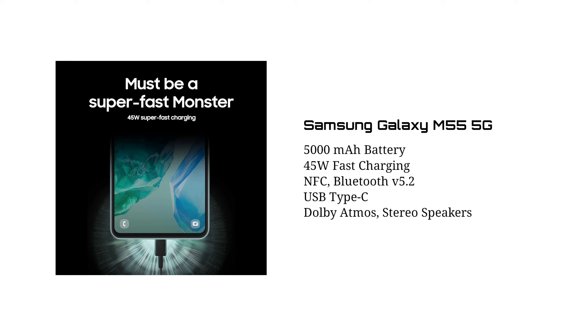It features Bluetooth 5.2, NFC, Dual-Band Wi-Fi 6. Samsung has a good price. Even though this smartphone has all the features, it's better than this smartphone. It's a good price for 5G connectivity and stereo speakers.